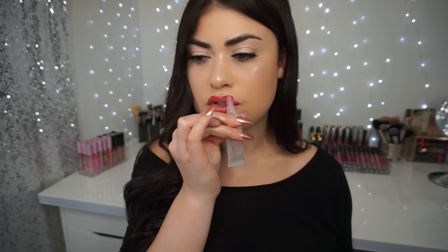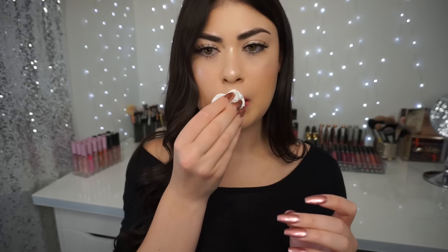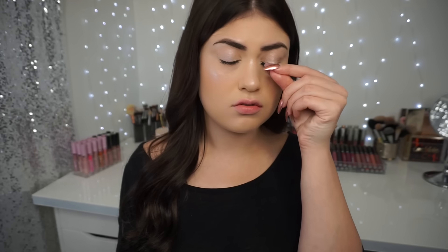Next up is the eye makeup. One of the most satisfying parts of getting unready is ripping off these fake eyelashes — but you really do want to be gentle so you don't pull out any of your real lashes, so go slow. I'm grabbing some cotton rounds; you can get these from literally anywhere. I don't like the really fluffy ones that come apart — I like the more sturdy ones. I get mine from Target.